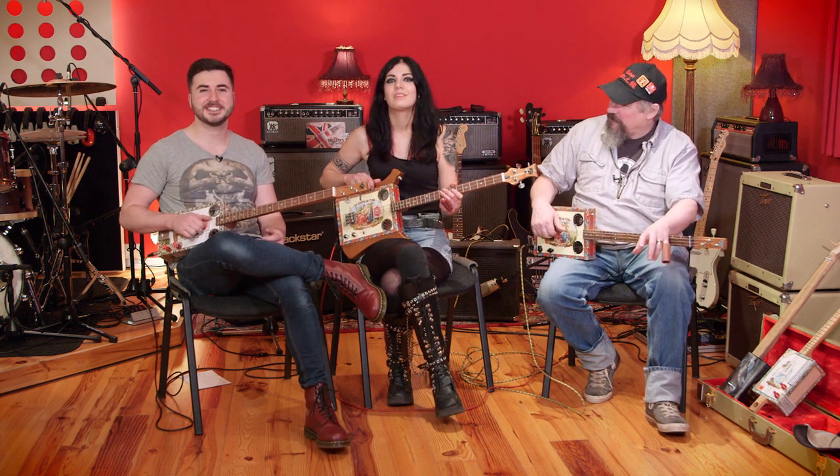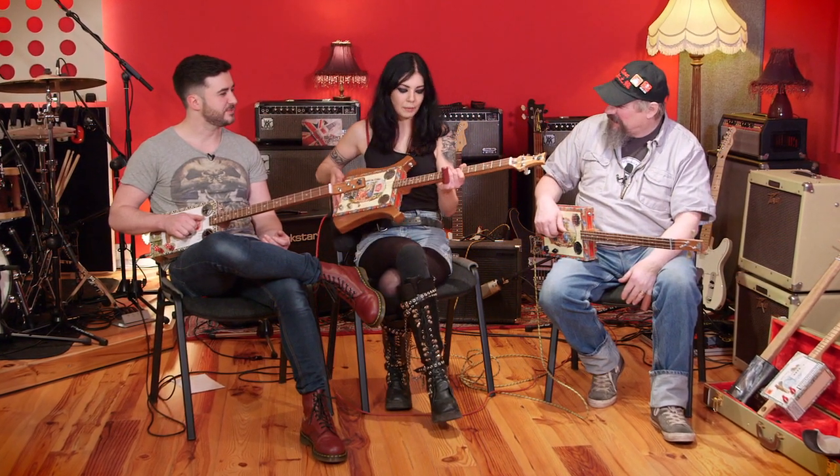Hi, welcome to Britain's Rare Guitars. I'm Becky Baldwin and I'm Gareth Circuit, and we've got Chicken Bone John here in the studio with us telling us about his cigar box guitars. So what can you tell us about this instrument?